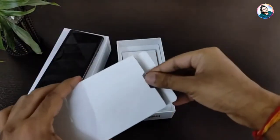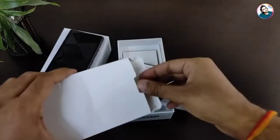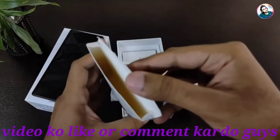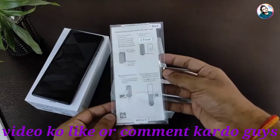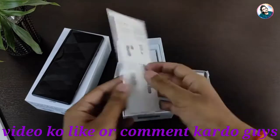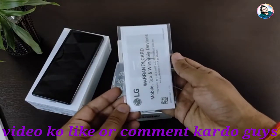After the box, we will get a back cover — we will see it in some time. First of all, there is a screen protector. It is mentioned on the screen protector which side is front and which is back. Next, there is a quick start guide, warranty card, and SIM ejector tool.